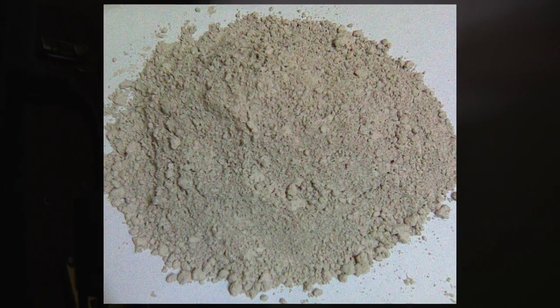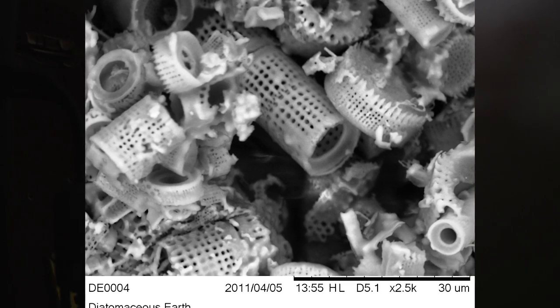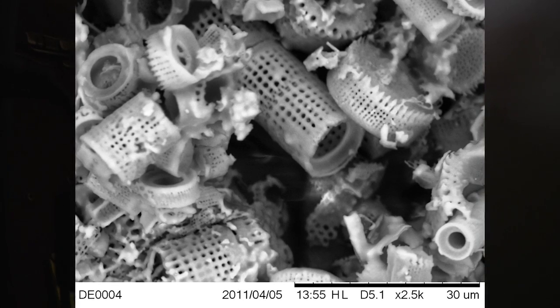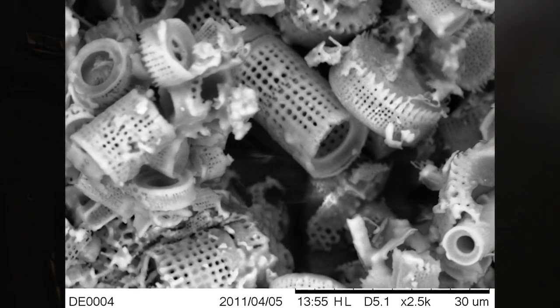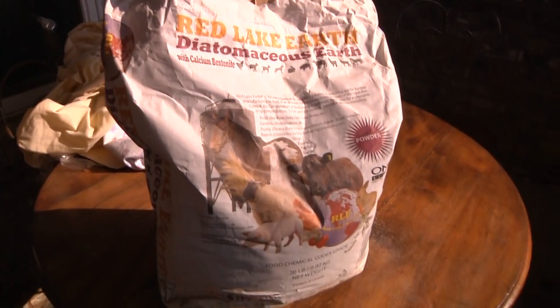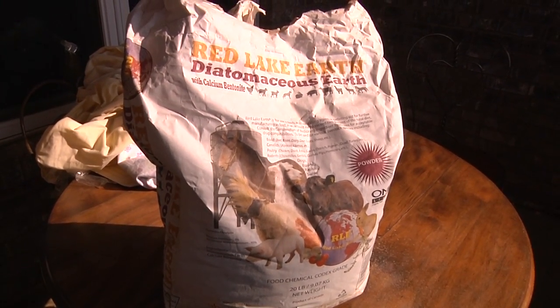The first of the two methods is diatomaceous earth. Diatomaceous earth is basically the fossilized remains of diatoms, which is a kind of hard-shelled algae. If you look at it underneath a microscope it's very sharp and has lots of tiny little holes. When your animals ingest it, the worms and parasites get caught up in it and pass right through, getting rid of all manner of worms, parasites, and other problems plaguing your animals.